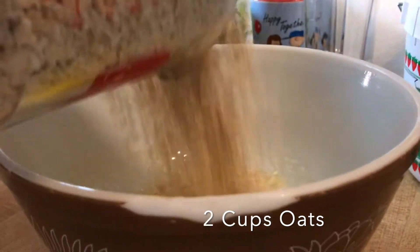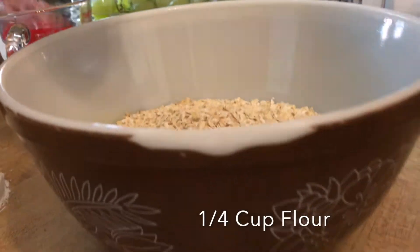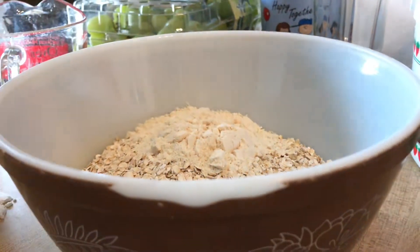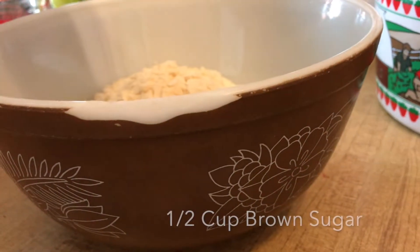Two tablespoons of oats — that's the healthy part, that's why you're going to love it. One quarter cup of flour. It's healthy, that's so good. One half cup of brown sugar.